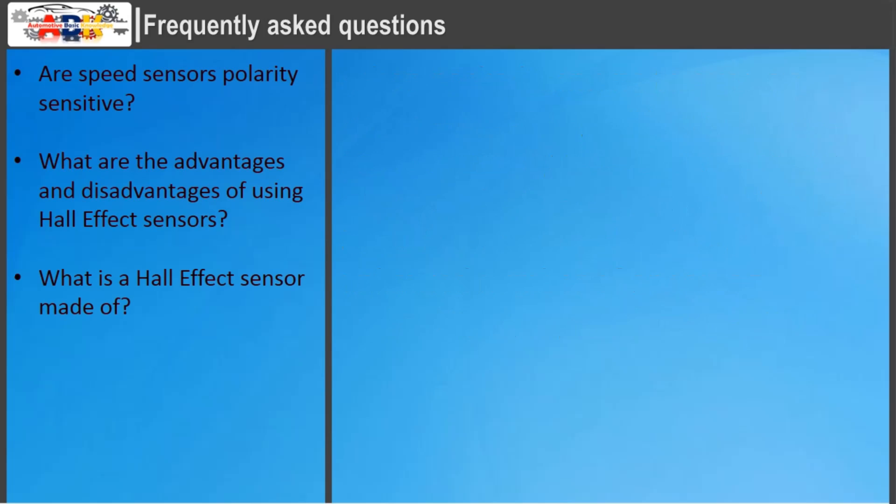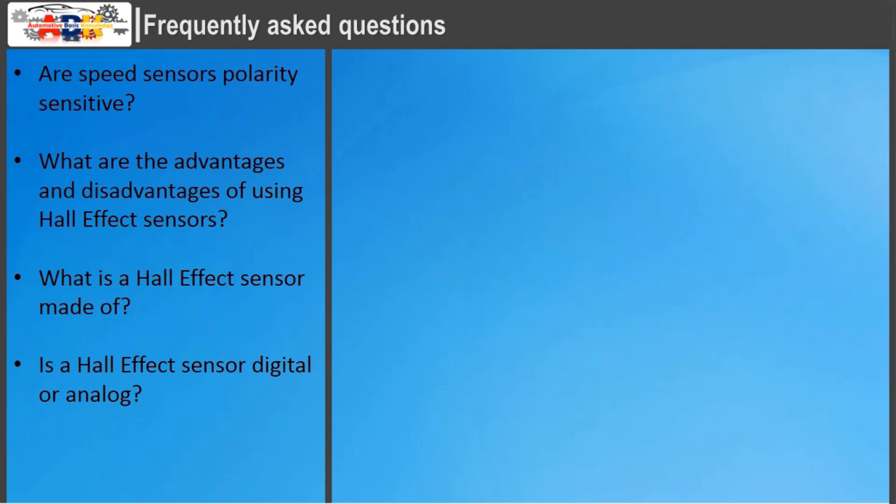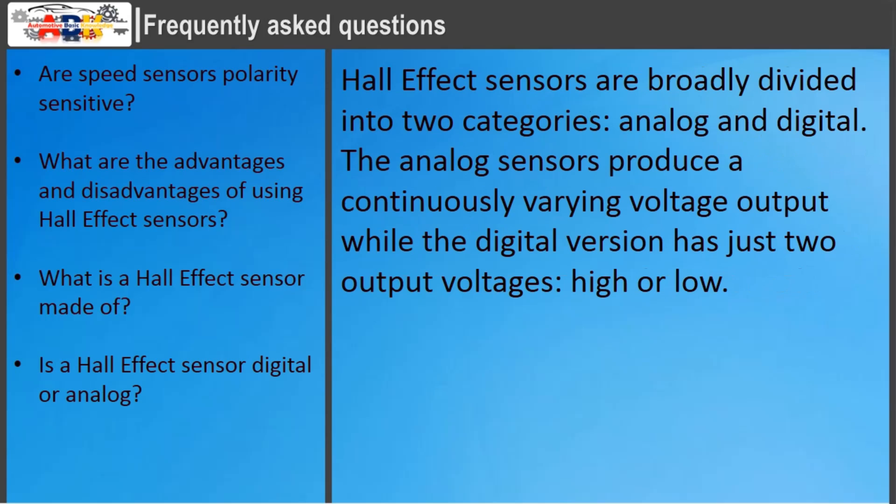What is a hall effect sensor made of? Hall effect sensors consist basically of a thin piece of rectangular P-type semiconductor material such as gallium arsenide, indium antimonide, or indium arsenide, passing a continuous current through itself. Are hall effect sensors digital or analog? Hall effect sensors are broadly divided into two categories: analog and digital. Analog sensors produce a continuously varying voltage output, while the digital version has just two output voltages — high or low.